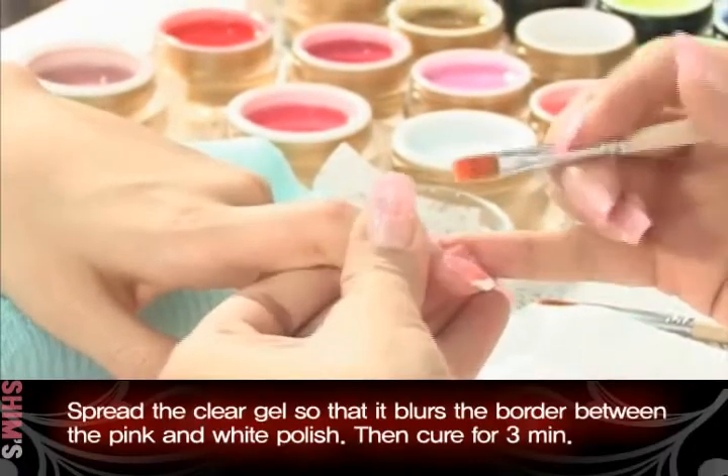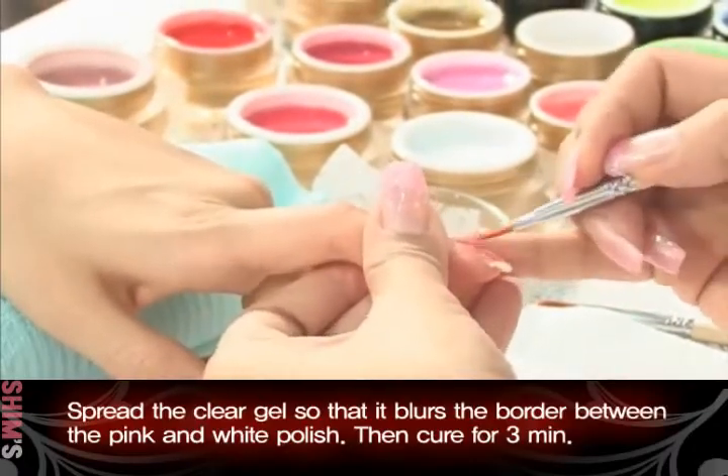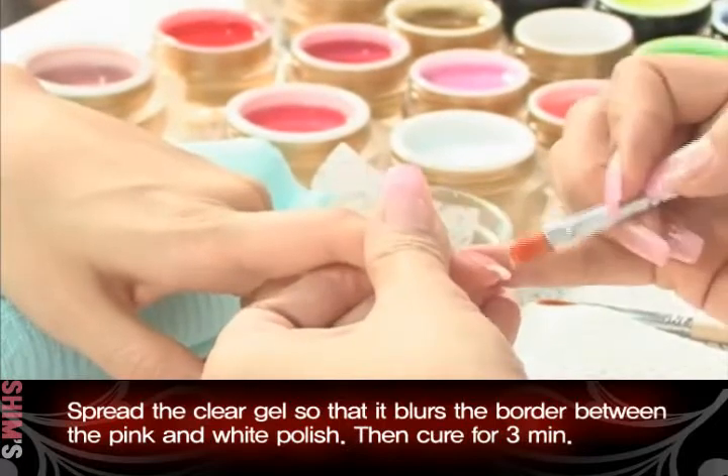Spread the clear gel so that it blurs the border between the pink and white polish. Then cure for three minutes.